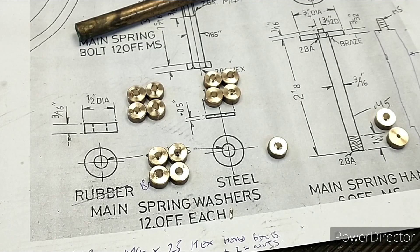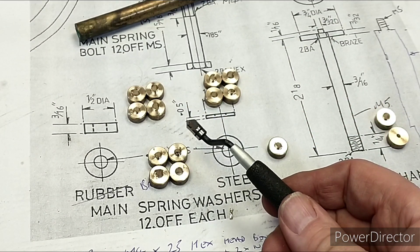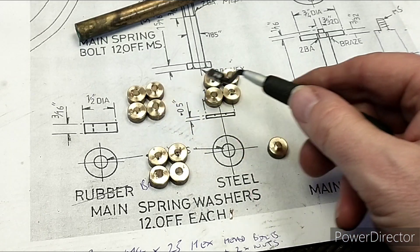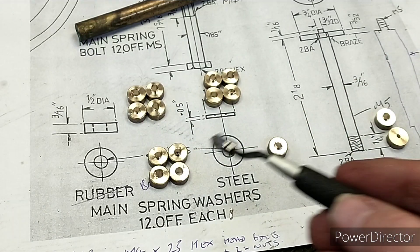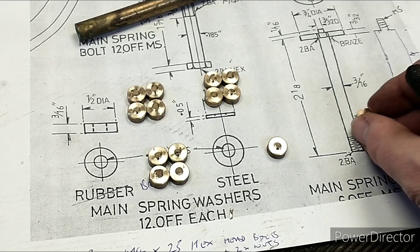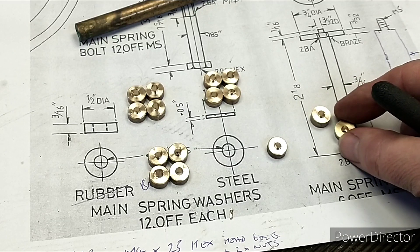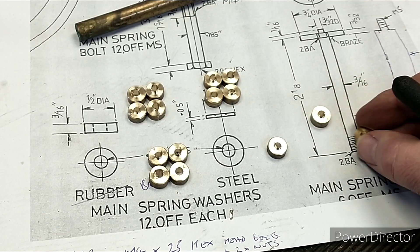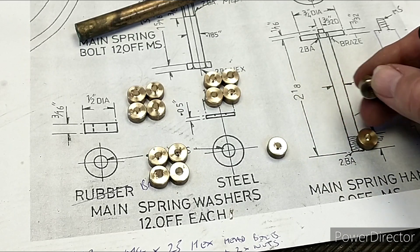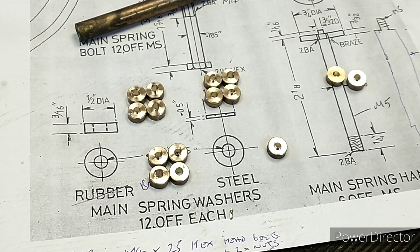There you go — pretty quickly once I was set up, I've got 12 parts for the six axles, so two on each side, with one spare. We only actually had two wasted pieces: that one didn't drill all the way through, and I got the width wrong on that one for some reason or other. So not a lot of wastage — sometimes I've had a lot more wastage than that.